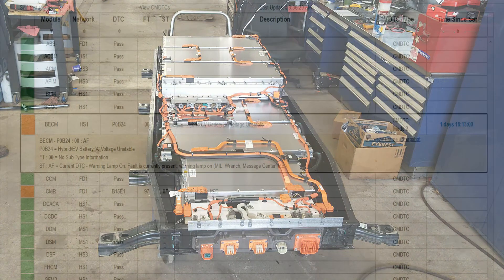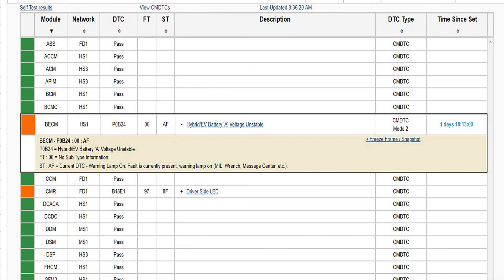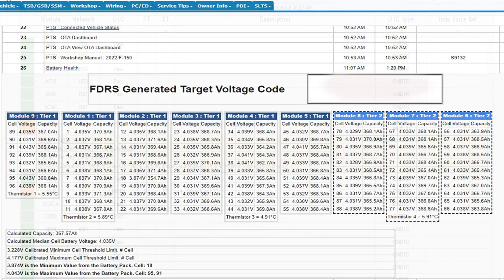The vehicle was towed in — it would just crawl. The first thing we do is scan it for codes, and we get a P0B24: battery module unstable.